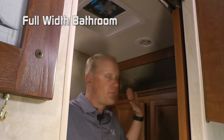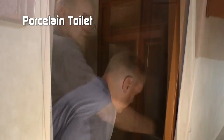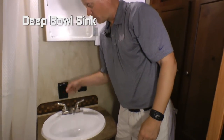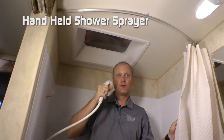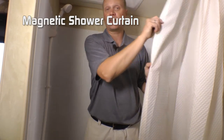The 24M features a full-width bathroom with huge storage cubby and linen closet, porcelain toilet, exhaust fan, mirrored medicine cabinet, two additional 110 outlets, deep bowl sink with brushed nickel faucet, and under cabinet storage. Head clearance skylight, removable handheld shower sprayer, full-size shower pan with magnetic closure shower curtain.